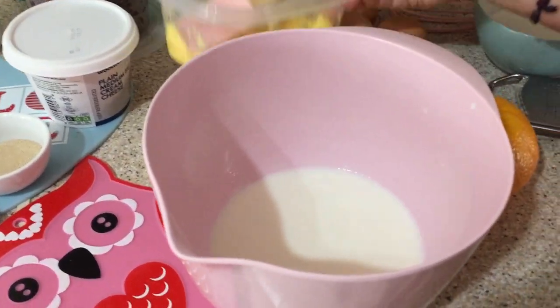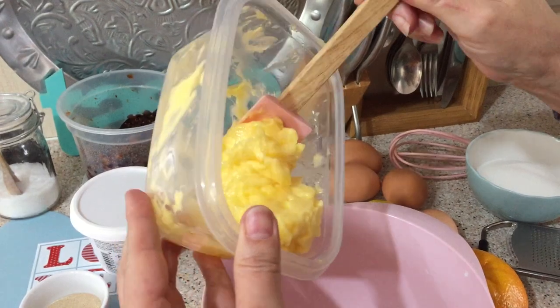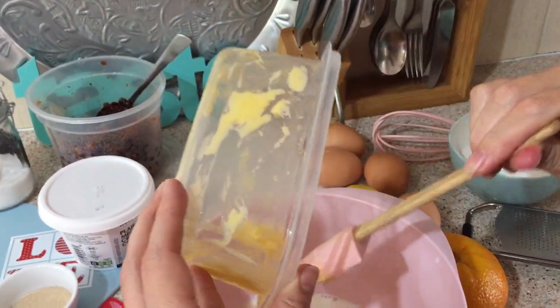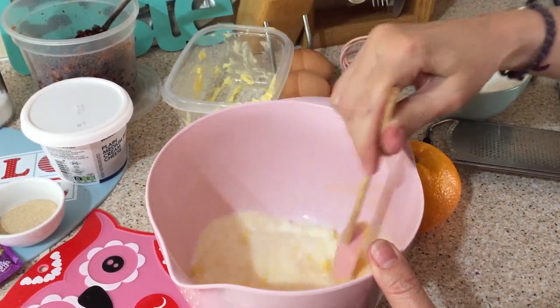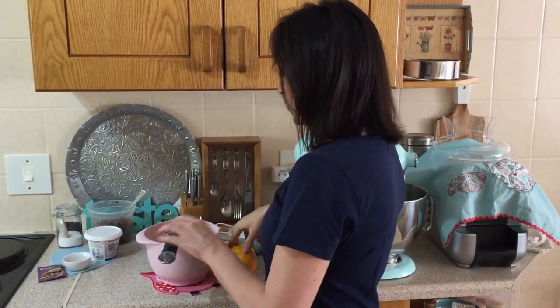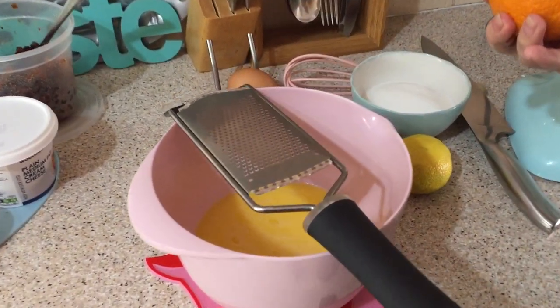I've warmed up 160 millilitres of milk and added it to my bowl. The reason it's warm is firstly to melt my butter in it — this is 125 grams of soft butter left out overnight. It's already pretty melted and I'm going to let it continue melting in the warm milk. This warm mixture is also an ideal environment for our yeast to grow in. For some really delicious flavour, we're going to use the zest of one orange and one lemon. I'm zesting it directly into the bowl with the melted butter and milk.